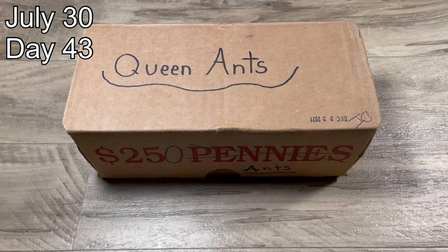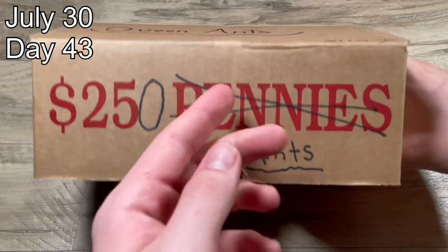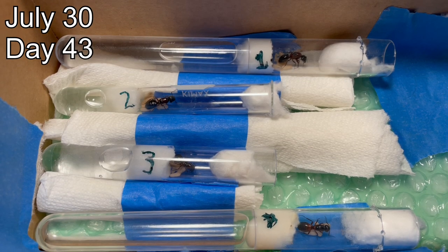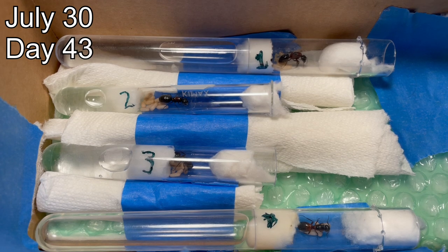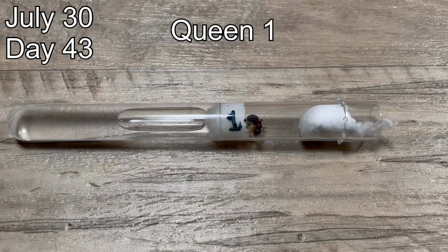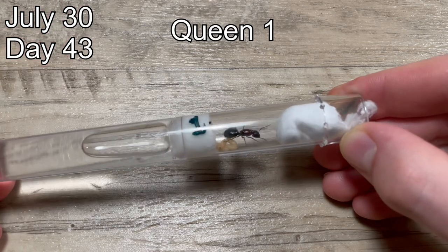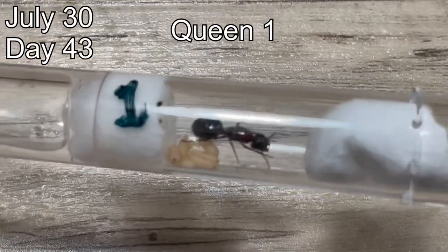Twelve days later, I checked up on all of the colonies again. About a week prior, I had moved queen number one into a different test tube setup because unfortunately it grew too moldy for her to complete her founding stage in that old setup. All of the colonies now have pupae, and I re-lettered their test tubes so you can see which colony is which from a top-down view. Queen number one, now in her new test tube setup, is a little bit more stressed than before. She ate some of her new eggs, but she still has all of her pupae and seems to be doing well. This is just a minor setback.